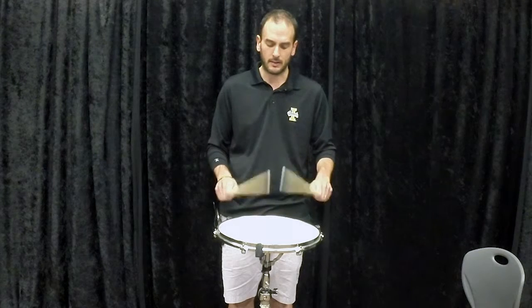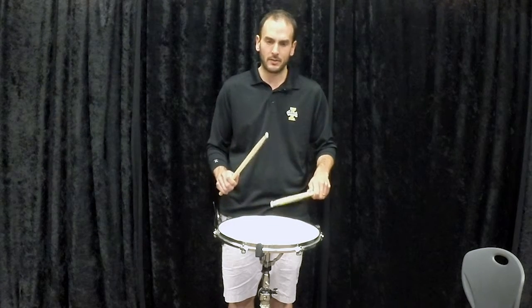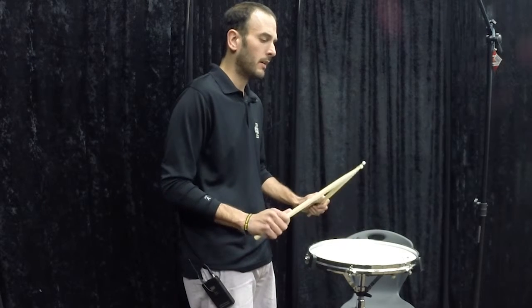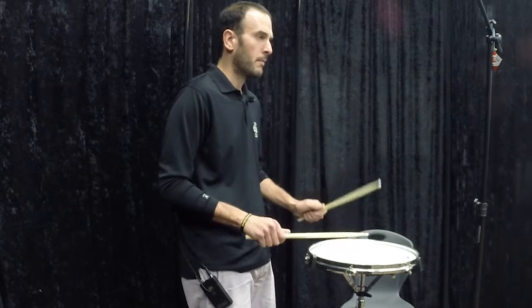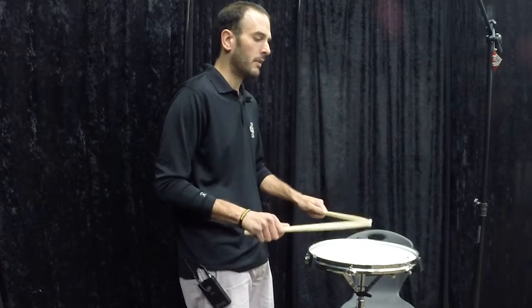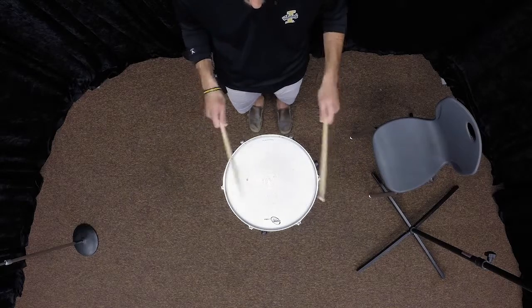Playing again — down, up, down, up. If I separate my hands I'm playing flams, and every rudiment has hands together patterns like that. Down, up, down, up — if I separate my hands I'm playing flam taps. For a paradiddle: down, low, low, up — down, low, low, up — separate my hands and I'm playing paradiddles.